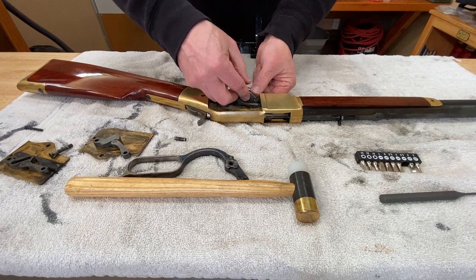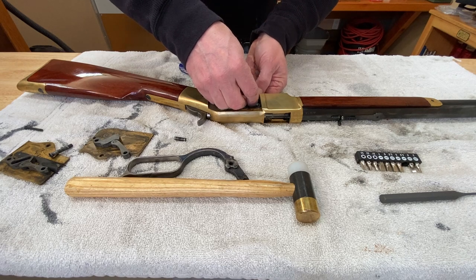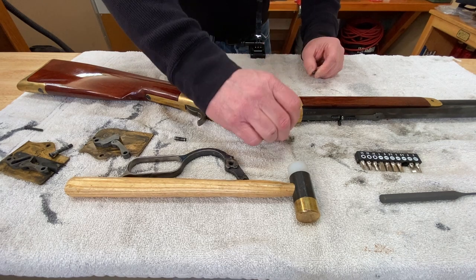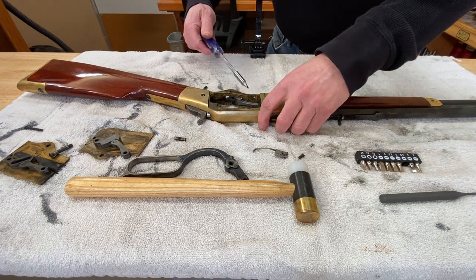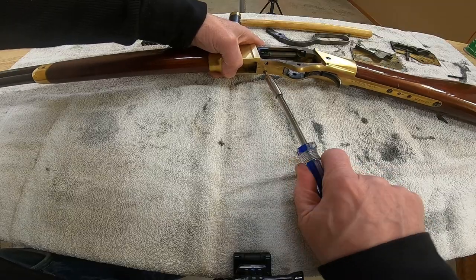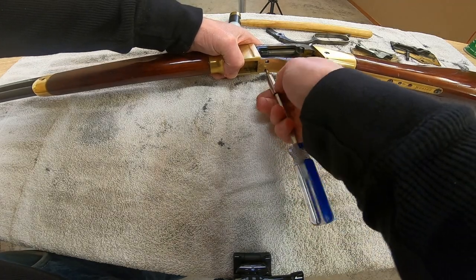This one has some aftermarket springs in it. I don't necessarily love these as much as I do the regular springs, but they seem to be doing the job. They just might look a little different than what you're used to seeing.